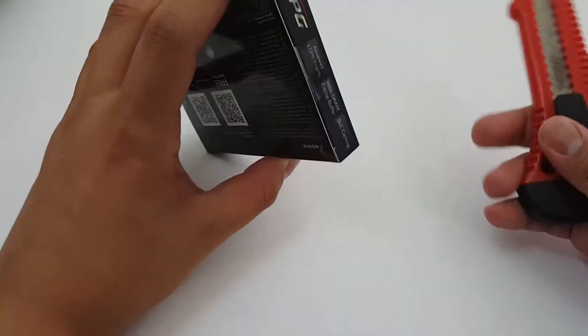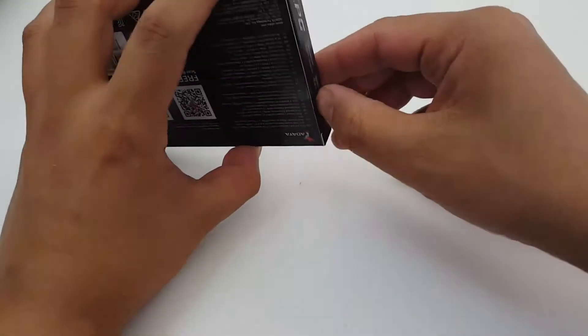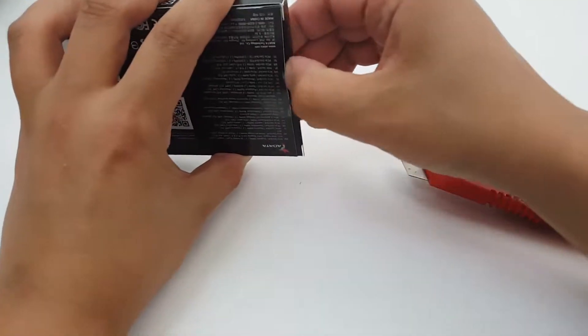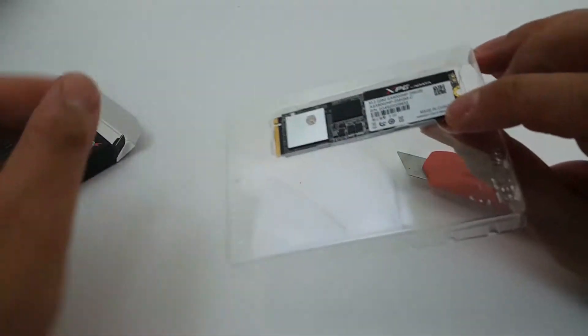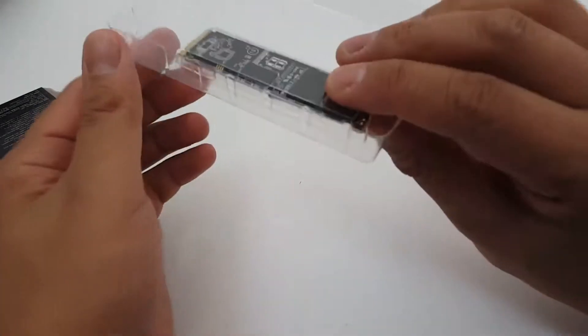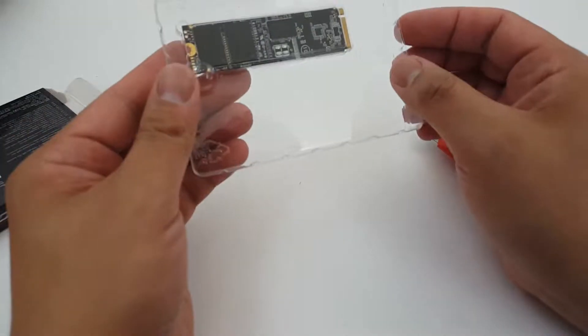Let's give it an open and check it out. Yeah, these drives are pretty awesome. Look at how tiny that is — tiny little thing.